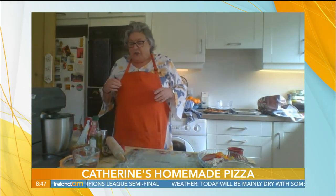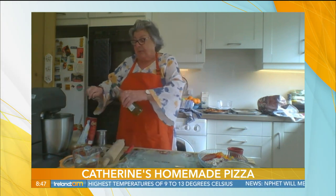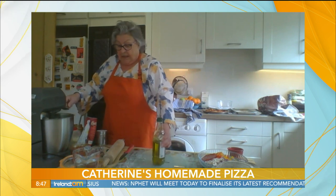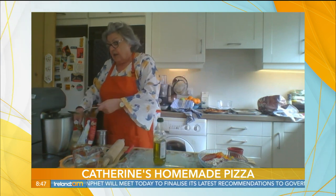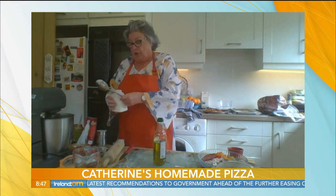Now I'm going to put that on a low speed in the mixer. You get the dough prepared a lot quicker if you have the electric mixer with the dough hook, and the stronger the mixer the quicker you'll get the job done. Into that we're going to add two tablespoons of oil.